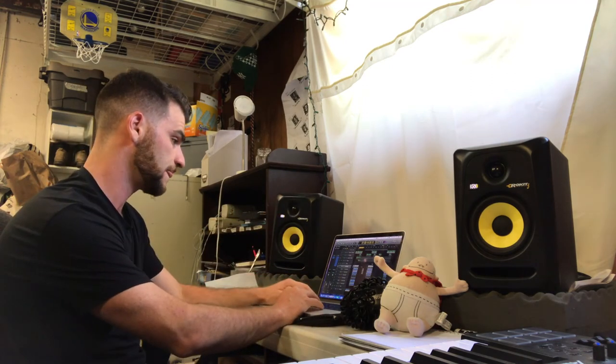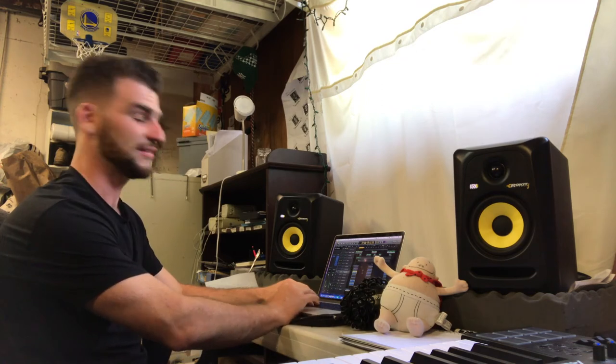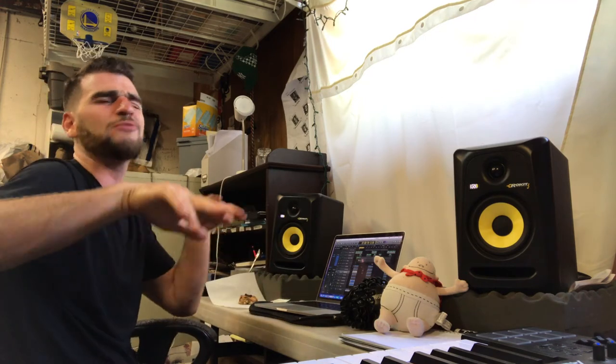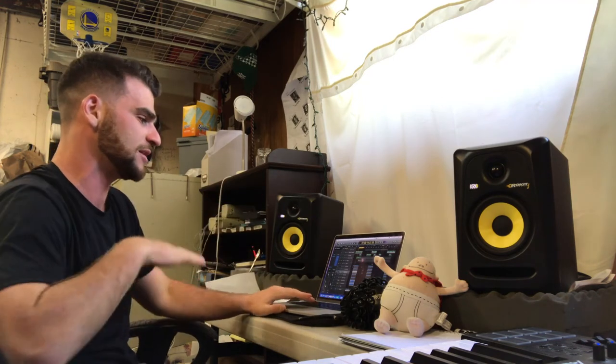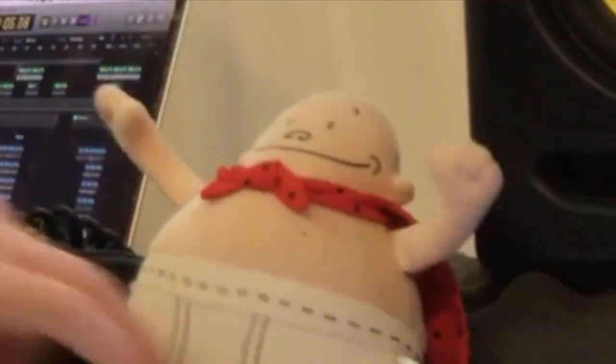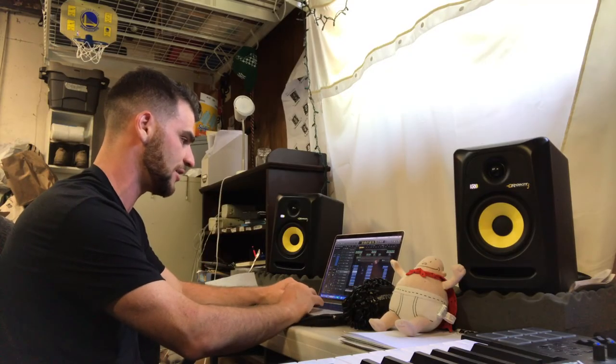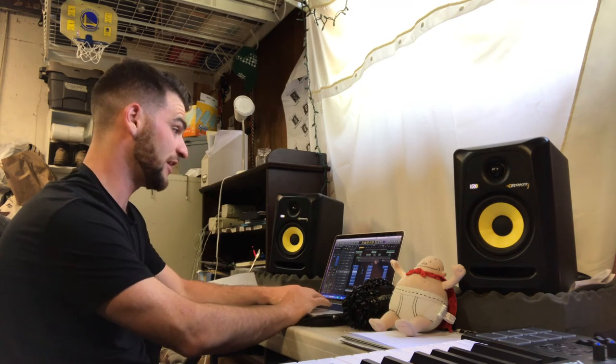Then we have some ad-libs. 'I won't let you do me wrong.' That right there to me is what separates the hook — 'Do me wrong.' That's the dopest. 'Do me wrong.' That makes the hook dope. So let's just hear how the hook vocals sound: 'I won't let you do me wrong. Put everything in every song.' All together — 'I won't let you do me wrong.'